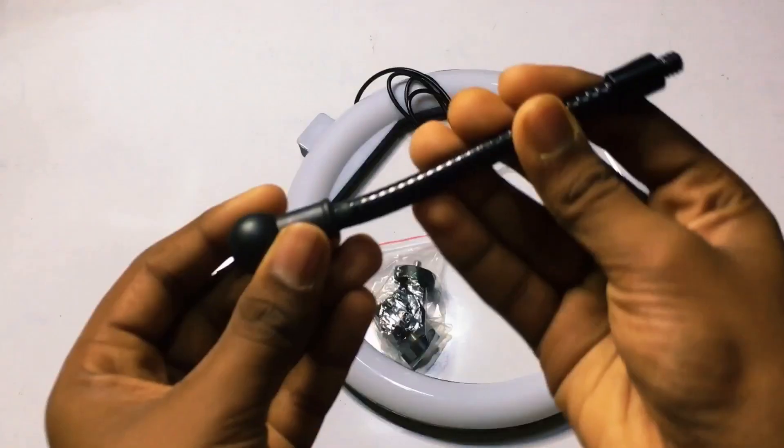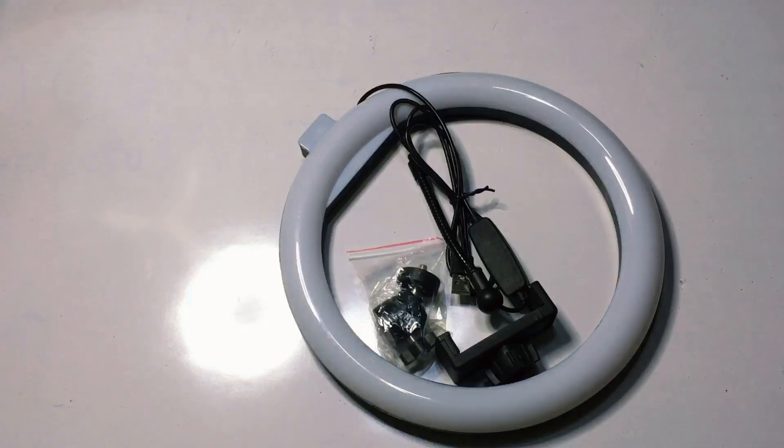Inside the box we have: a phone mount, a clip, a wall head, and the ring light itself. This is what comes in the box.